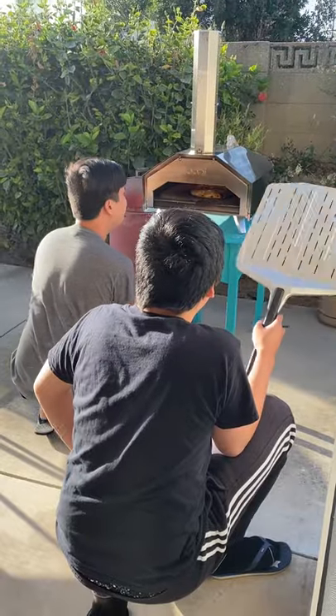We got this insane gas burner which heats up the uni oven really quickly. We preheated to 750 Fahrenheit and let it sit for at least 15 minutes after to really get these pizzas poofy.